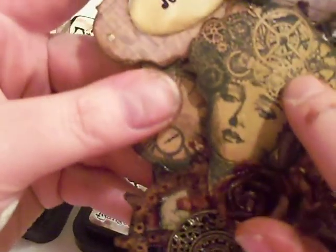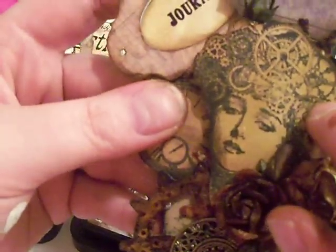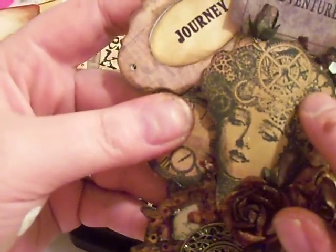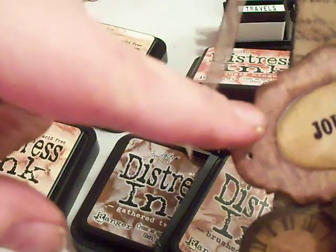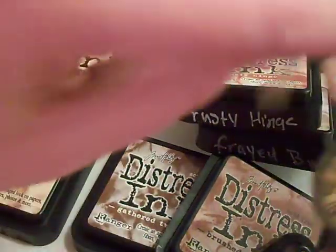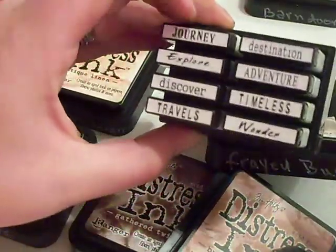This stamp right here is from Graphic 45 — something Debutants, I can't think of the name right now, I'll tell you. And this right here is paper from Donna Salazar's Antiquities Collection that I inked up. This was white paper that I stamped with my stamp set and it says Journey.